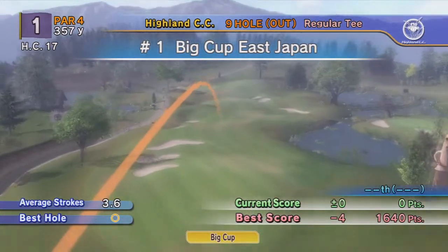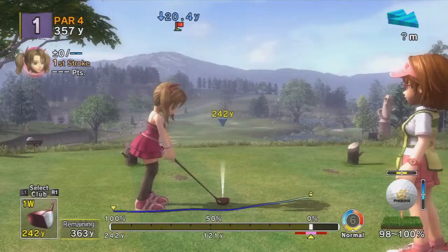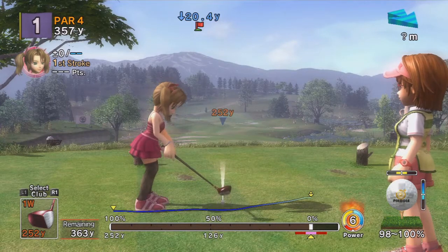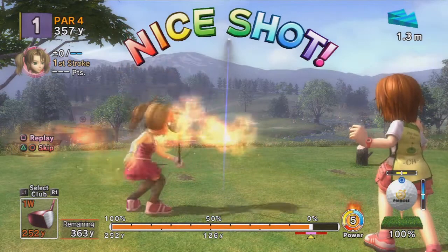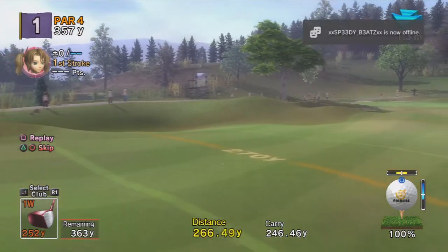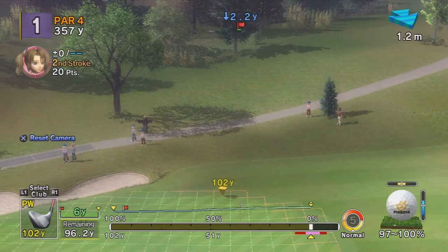Hey, what's going on guys, GFX Lab here and this is another episode of Hot Shots Golf. As you guys can see I have advanced a little more — I've been beasting basically. I've got my groove back, look at that shot, that is an epic shot at 270 yards! I'm getting good, I'm getting my groove back.